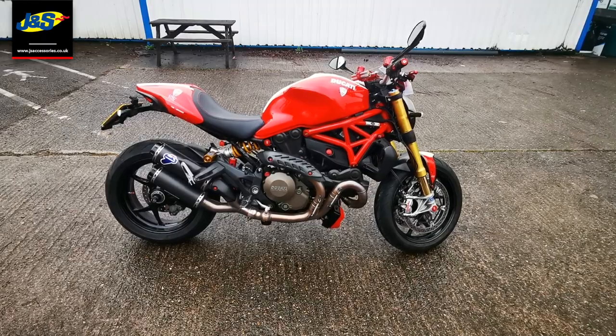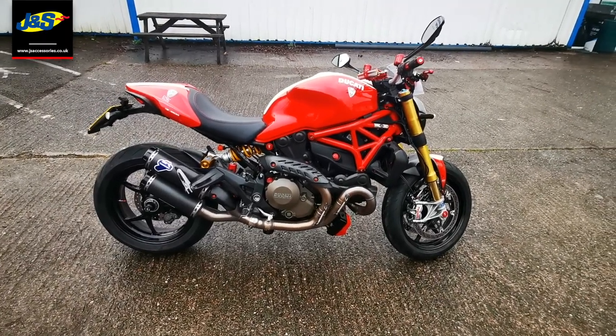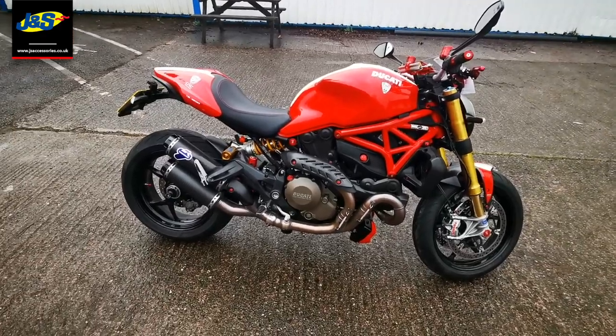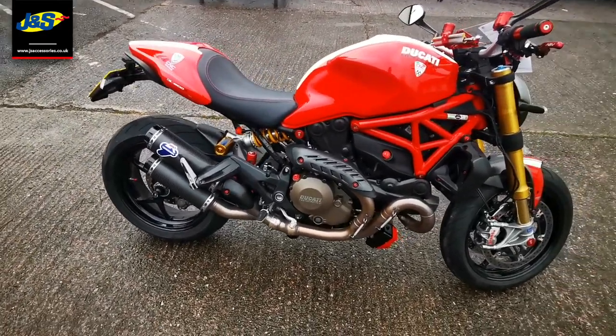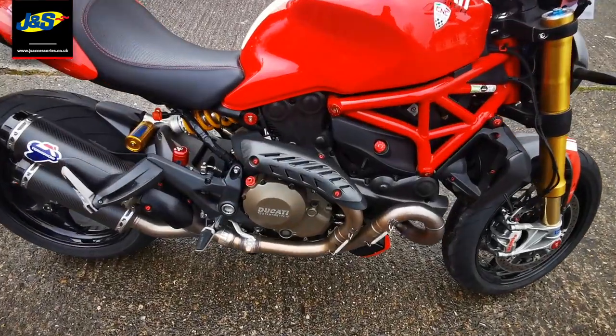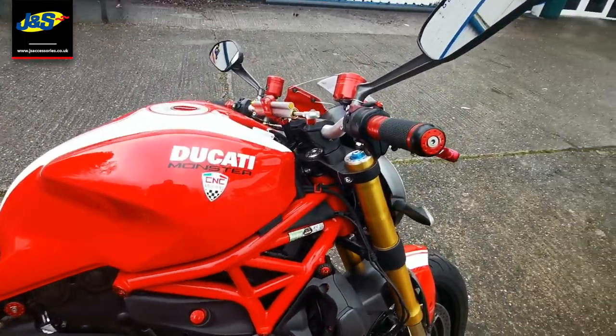Hi, it's Liam here from J&S SVs in Oakmere, and today we've got this lovely Ducati Monster 1200S with some really nice extras on it, like the Termignoni exhaust. It comes with Öhlins suspension and Brembo brakes on this model, and it's got a load of carbon fibre extras and anodised bits with ASV levers.